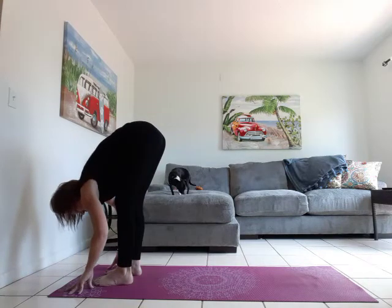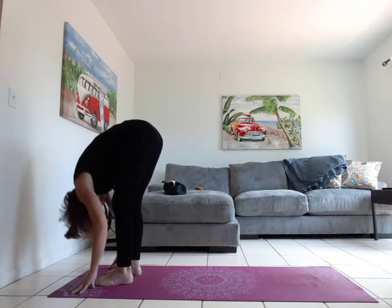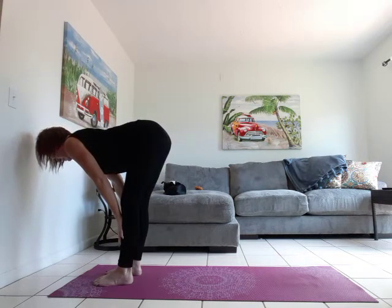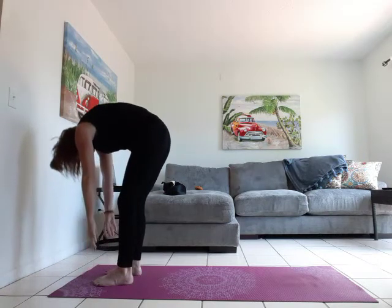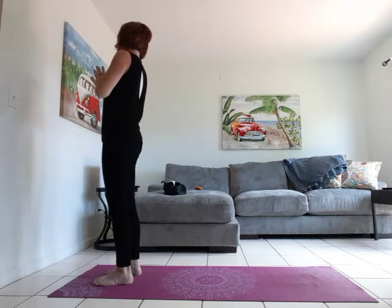Let's melt the belly towards the thighs, coming into forward fold — utkatasana. Inhale, flat back, hands on the shins, nice long spine from crown to tailbone. Exhale, forward fold. Slowly roll it up. Inhale, arms overhead. Exhale, hands to heart. Inhale, arms overhead. Exhale, dive it down.